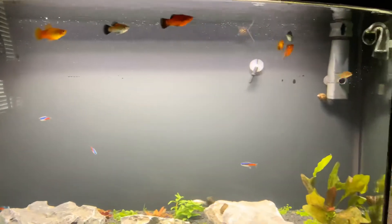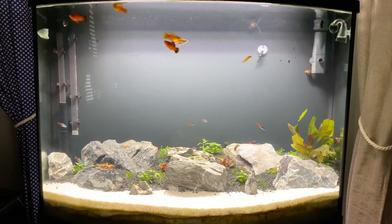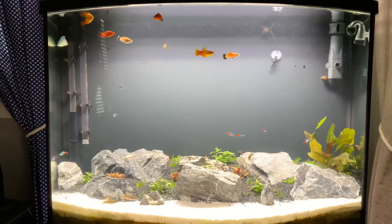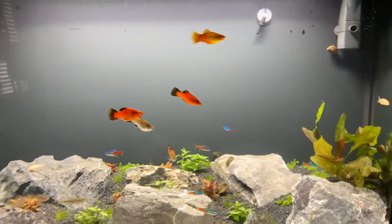This is my setup in my son's room, and so far so good. I'll continue to do updates on it, and if anybody hasn't seen the full setup, I'll just show you the cabinet real quick as well.